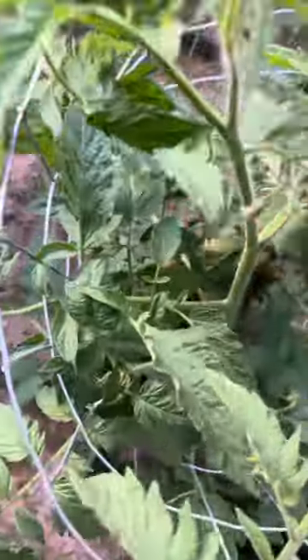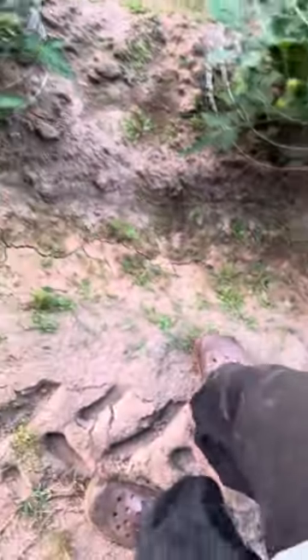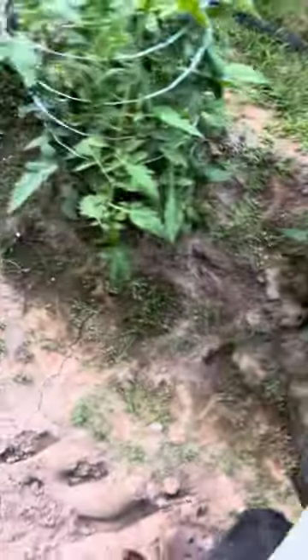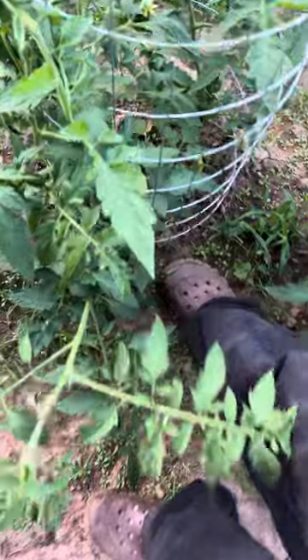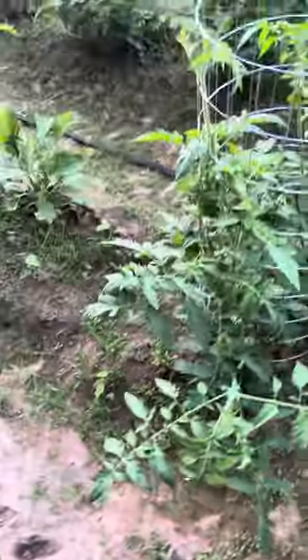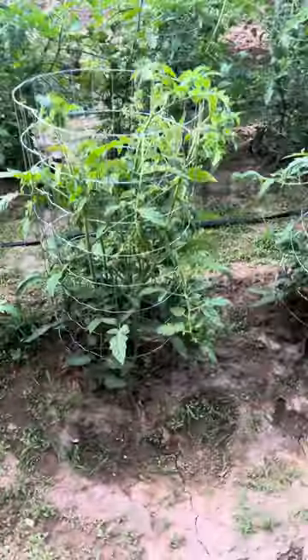So far we've been able to stick our hands down in here like so, and that shouldn't be an issue. No need for holes in the side, because being three foot tall, I can stick my hands all the way down to the bottom of the plant — like this here, all the way down to the bottom.